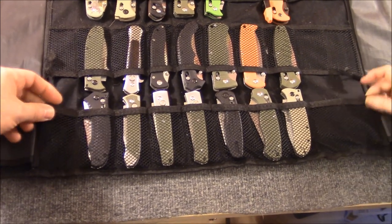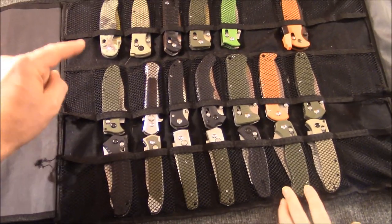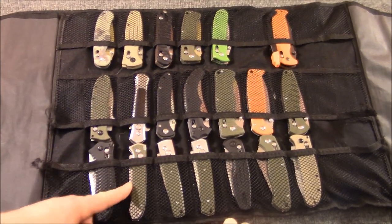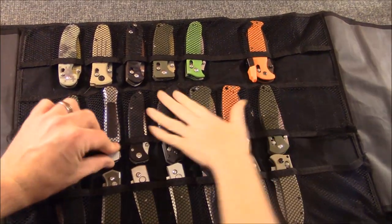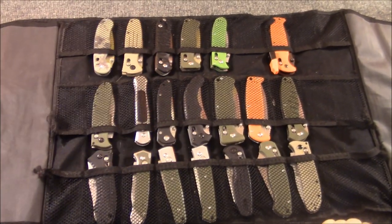Let's talk about this case real quick. I always kind of liked this one despite it being cheap and falling apart, because of the mesh — you can just see the knives. The Spyderpacks from Spyderco are really cool too because they've got the plastic so you can see through them, but the other cases where it's just blacked over, you don't necessarily know what knife is in each pocket.